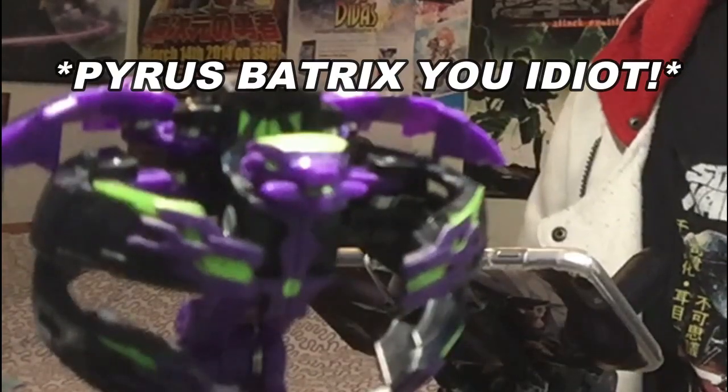Hello Brawlers and welcome to this box opening video. I got this in the mail — it's the Aquos Halkor Bakugan Bro Fusion Force Starter Deck. I also got the other ones as well: the Pyrus Pyravian and also the Chaos Hydrus Starter Deck.